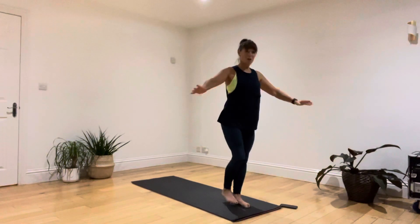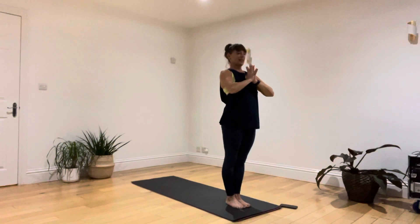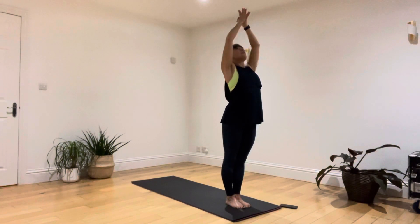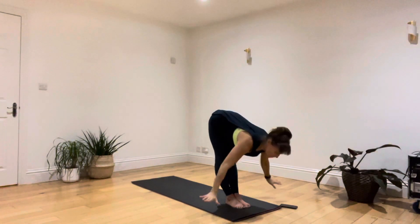Make your way up to the top of your mat. Let's take a deep breath in, raising both arms. Breathing out, let's open the chest and fold forwards. Breathing in, right leg stepping back, left leg up at the top. Draw down your left elbow to your left knee.